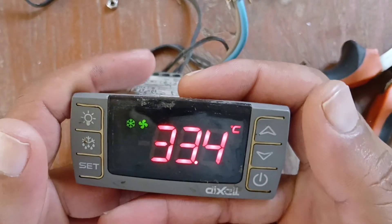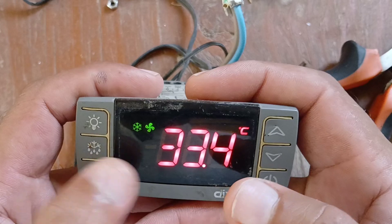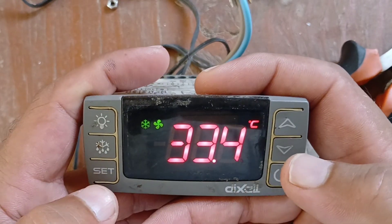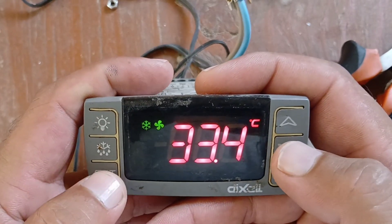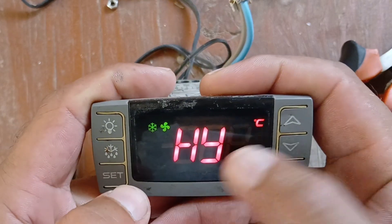Welcome to my YouTube channel. My name is Zafar Khan, you are watching ZK Multi-Tech. Friends, today I will show you evaporator fan setting. This is the first parameter: do the downy ruki and set key long press together.